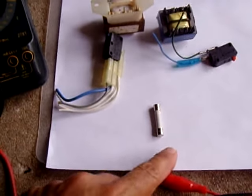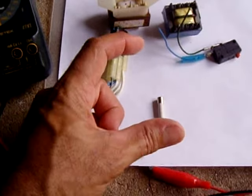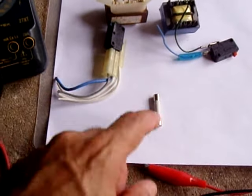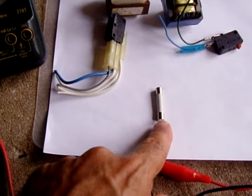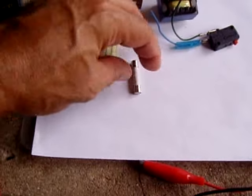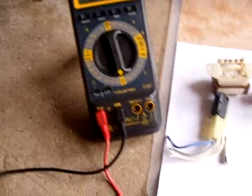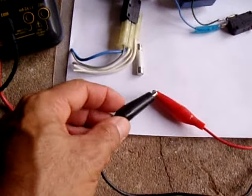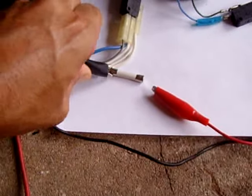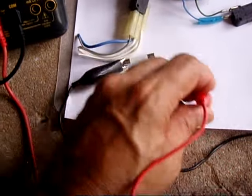The fuse is located where the power cord comes in on the filtering board. It's a small board about this big and it might have a toroid — which looks like a donut with wire wrapped around it — and you're going to locate this fuse. You can't tell if it's blown by looking at it because it's ceramic, so the only way to test the fuse is to use your DMM set on a continuity setting. Just touch each side of the fuse — and that is a good fuse. So that'll rule out if it's bad.